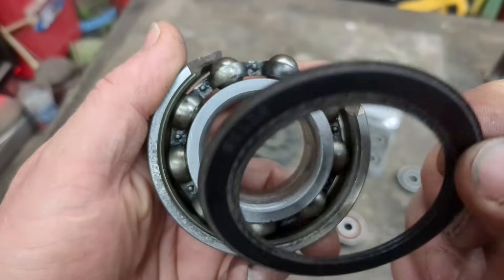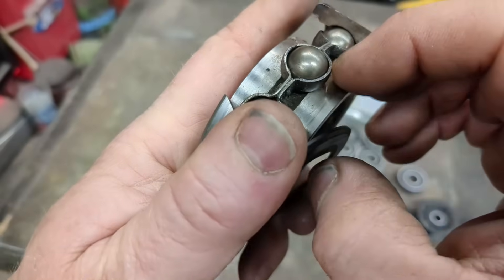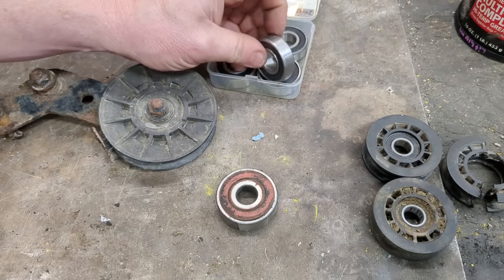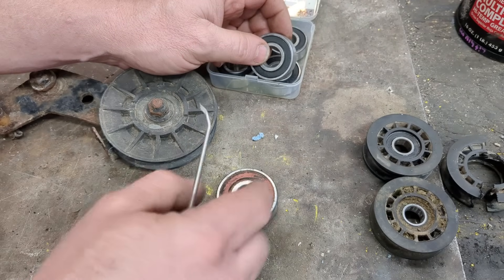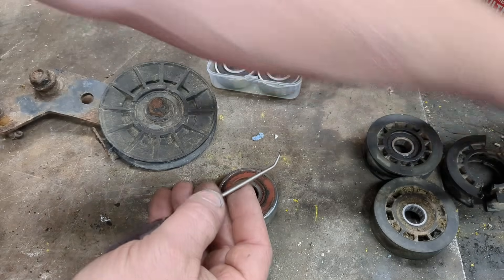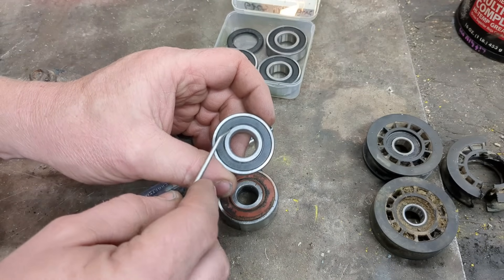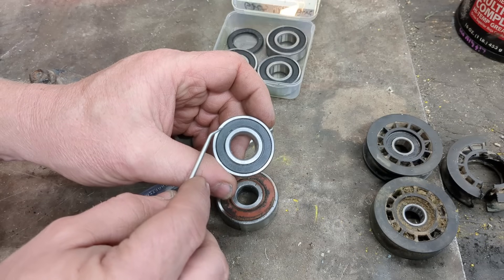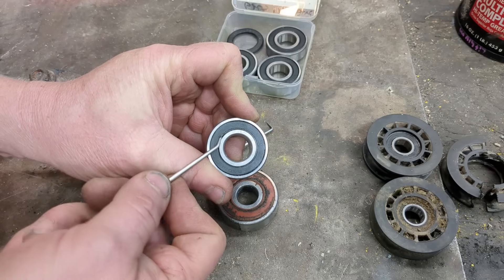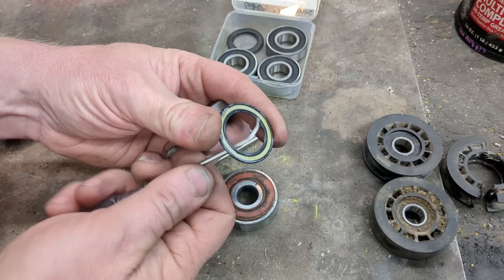The seal just pops out. It's actually stationary with the outer race, and there's a little seal that rubs just right on the inner race. What you want to use is a pick — usually a right angle or regular pick. You go on the inside, though you could also use a flat screwdriver. You actually want to pry from the inside as far up as you can, then pry using the pick tip up there.